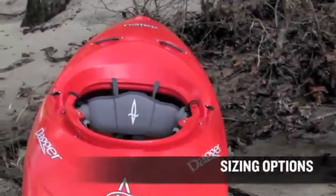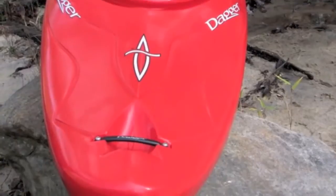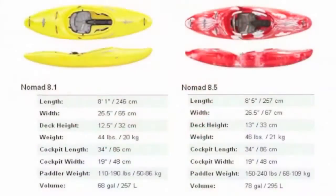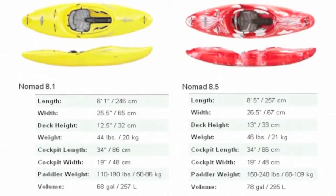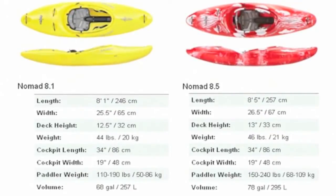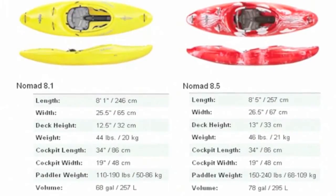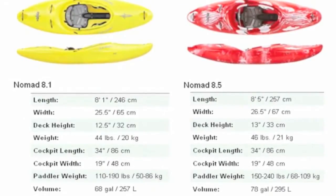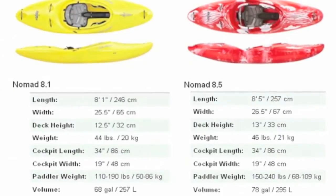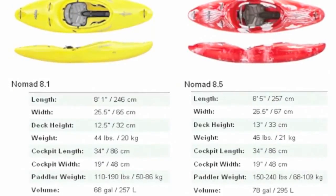We're going to go into a little more depth on the Nomad. First off, this boat comes in two sizes: the Nomad 8.5 and the Nomad 8.1, the 8.1 being the smaller of the two. You want to think about this a little bit — this is a high performance boat, and just because you're a smaller paddler doesn't necessarily mean that you want to be in the smaller boat. You want to give both of them a chance.